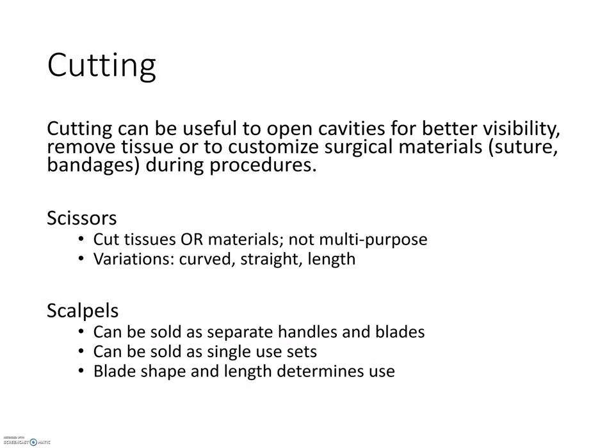This brings us to cutting and excising, the third category of instruments. Incisions are just one example — there is also a need to remove tissues or cut surgical materials while in the operating theater. Instruments used to cut can be subdivided into two groups: scissors and scalpels. Scissors can be designated as either tissue or non-tissue use, while scalpels are only used on tissues.